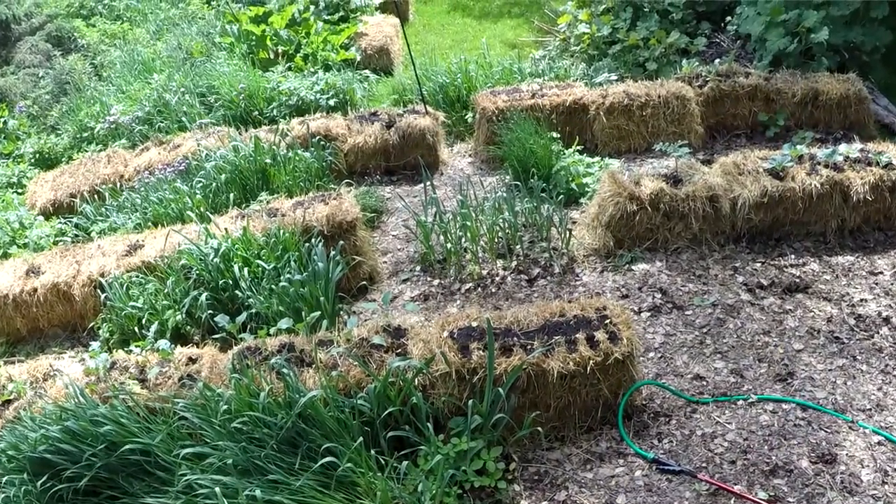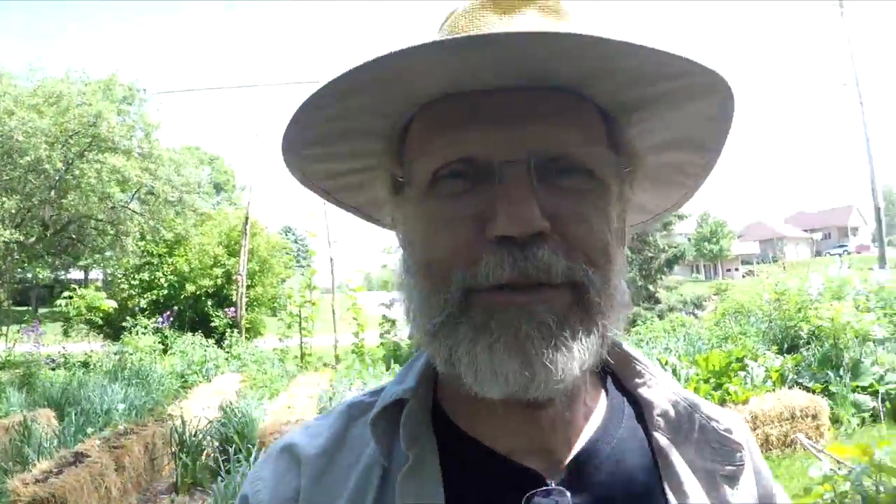So there you got it — 35 bales of straw, 140 bucks later. I don't know if it's cheaper than dirt, but it's supposed to turn our clay into better soil. We will see.